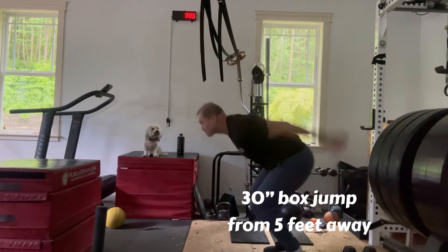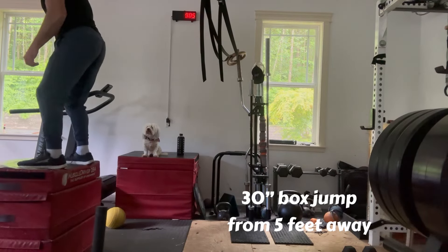Back from Austin, Texas, getting after a 30-inch box jump from 5 feet away. Made that look fairly easy.